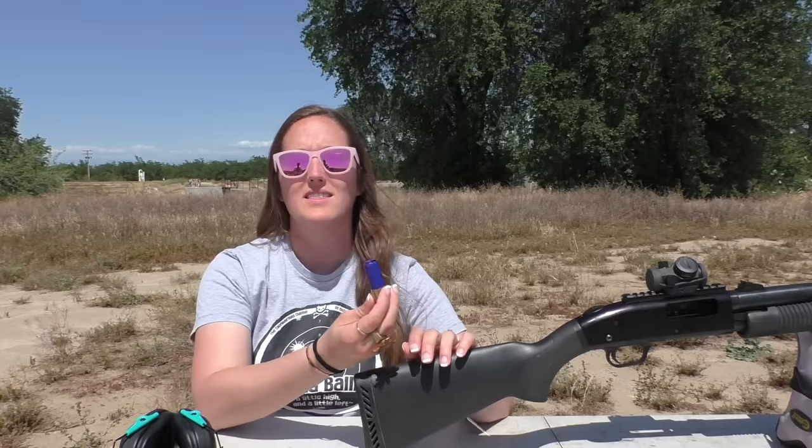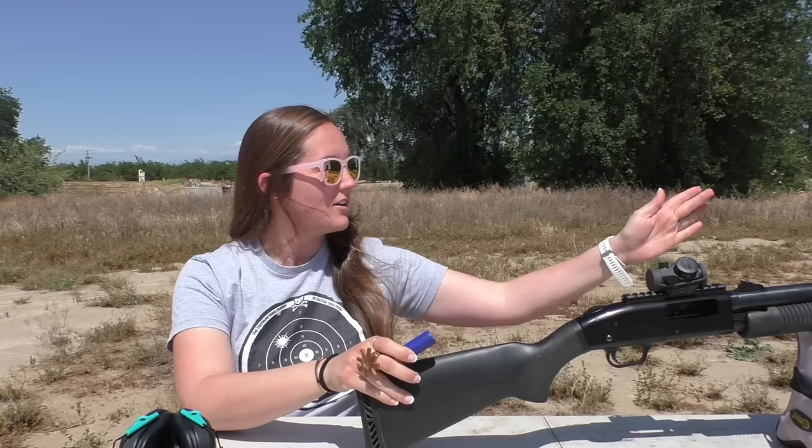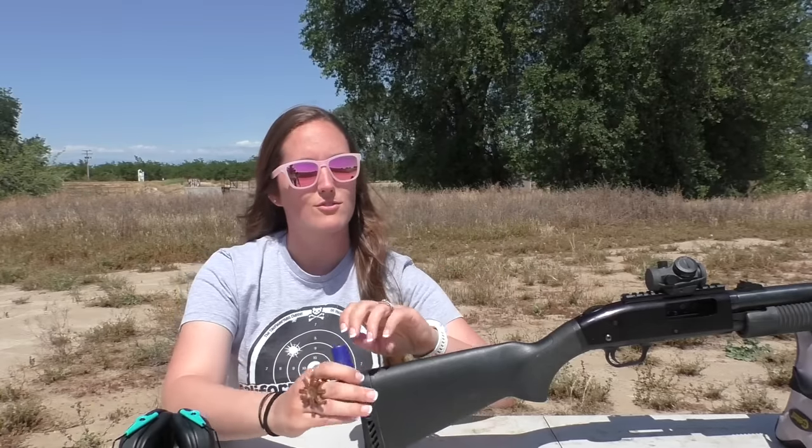Bullseye Brianna here today. What we have for you is we will be seeing how this lithium flashlight battery travels through the air towards whatever mysterious objects we have at the end. We're gonna see the damage, see what happens, see if it will fly straight, see if it's gonna do wonky things through the air. Mostly, is it a good idea? Hopefully the answer is yes.